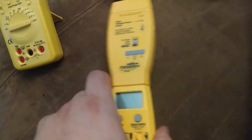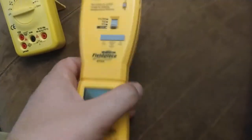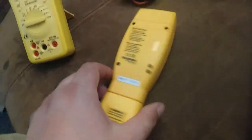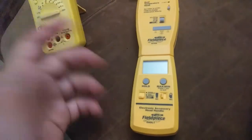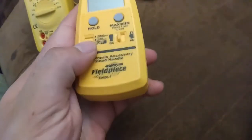Same place I got these two items from — the electronic handle and the dual temperature head. Again, it's used out of the box, but I don't know if these were like warranty returns or something that they fixed and now they're just wholesaling them off. I'm going to test it of course, but they claim it works just fine, and that's easy enough to test. This one comes on for sure — the electronic handle does. Obviously we got no thermocouples in there or anything like that.